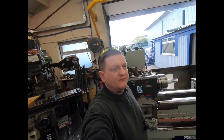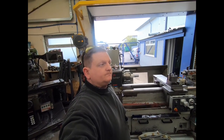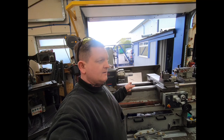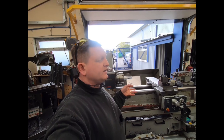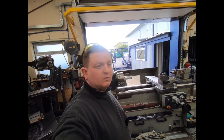Now one of these lathes in average condition, straight out of a shop, just working and fairly used and abused in the 420 size, goes for around £7,000 for a rough working one, up to sort of £12,000 to £13,000 for a nice working one.